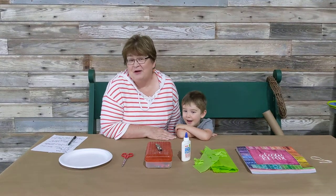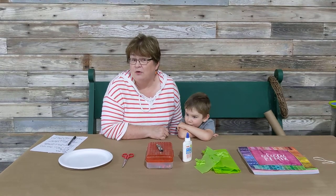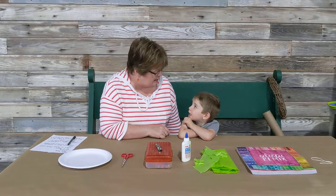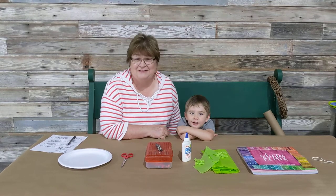Hi, I'm Miss Laura with Waverly Presbyterian Church, and my grandson Harmon and I are going to show you how to do a craft to celebrate a very special day. Harmon, what is Sunday? Easter.